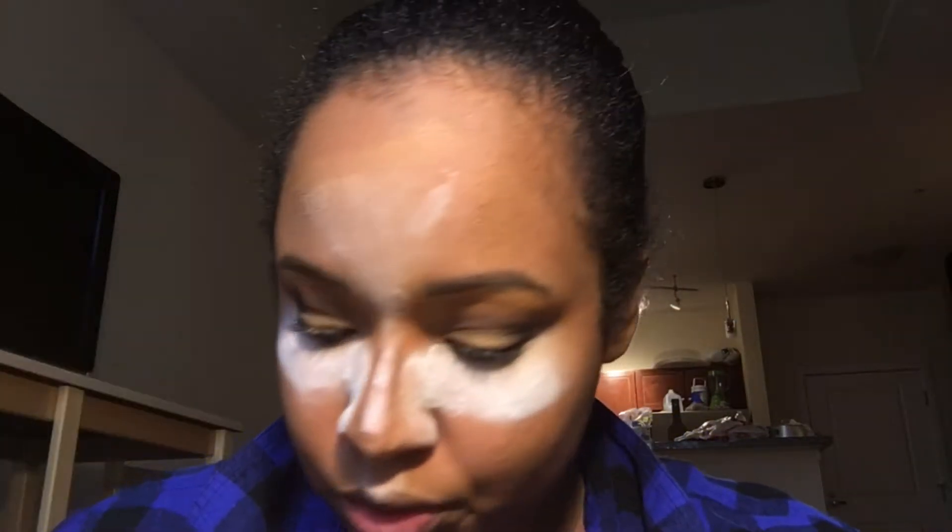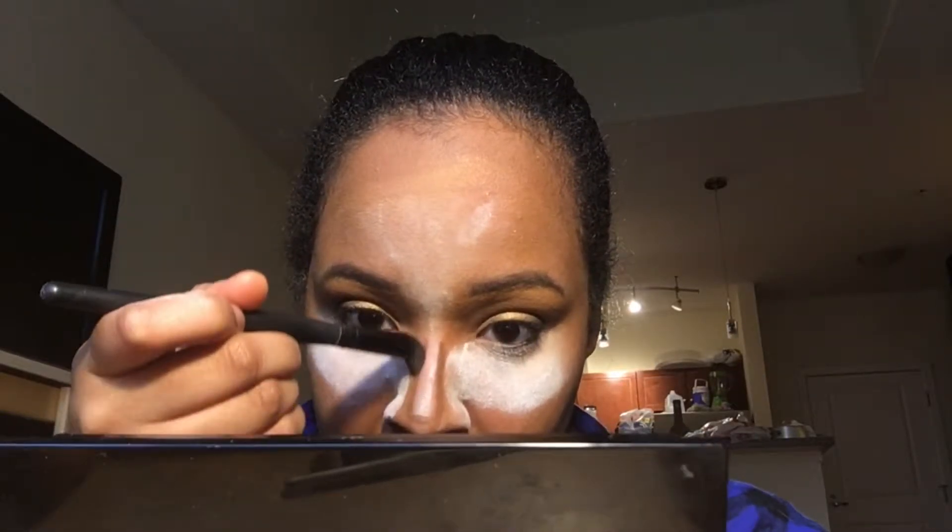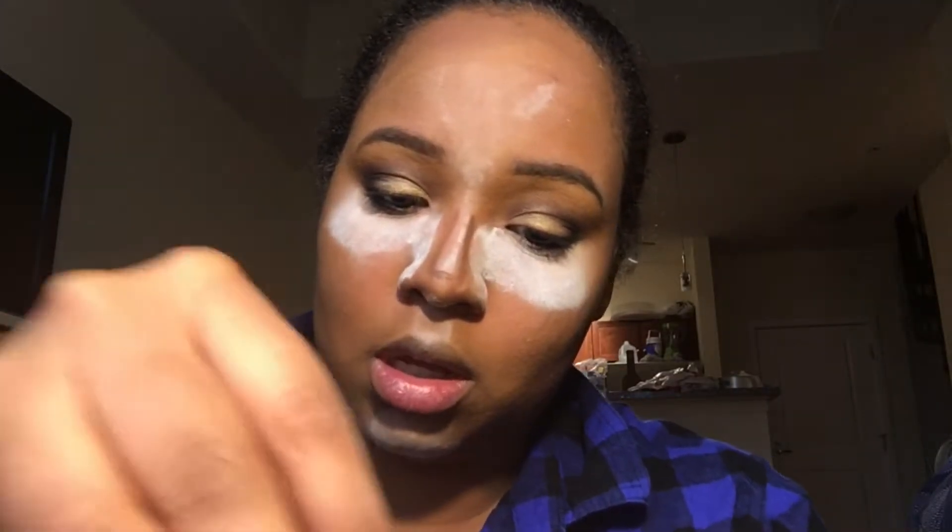Now we're going in with another small contour brush for the nose. In order to sharpen up that bit of contour right there, we are going to go in and just add some baby powder there in a line. We're gonna grab the baby powder in a cup and dip it in again.